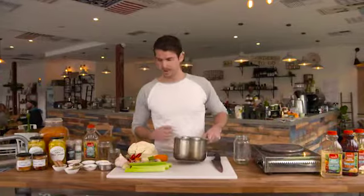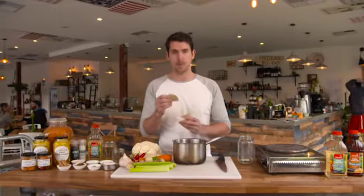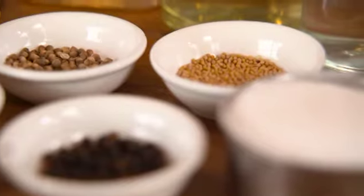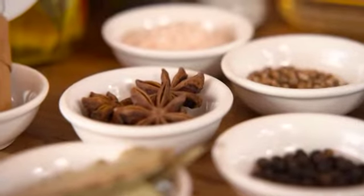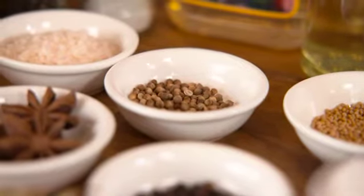Get a heavy-based saucepan and start adding in the aromats that are going to help flavour the vinegar. We're going to start with a bay leaf, which is a good accompaniment to almost anything. A cinnamon quill, which will add a lovely sweet sort of flavour. A teaspoon of mustard seed, some coarse sea salt, a star anise, about a teaspoon of black peppercorns, a teaspoon of coriander seeds, and about half a cup of sugar, which will give a nice bit of sweetness to cut through the tart vinegar flavour.